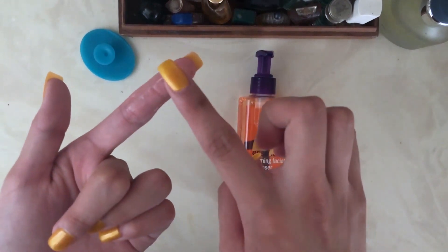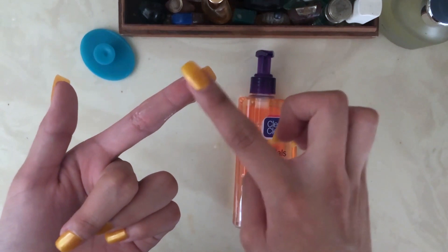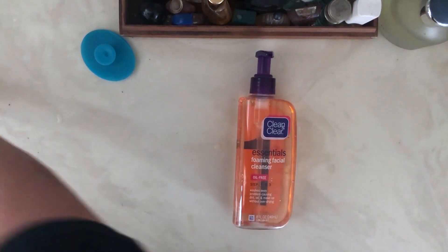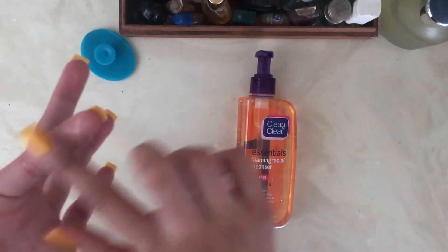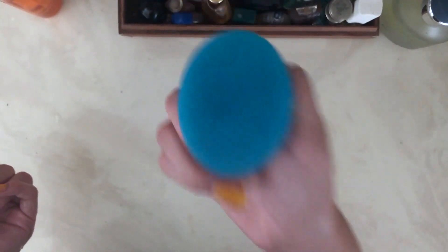What it means by foaming cleanser is that when you apply water to it, it creates bubbles and foam. Let me put some water on my finger — see, there are the bubbles and the foam, and that's basically how it will be.